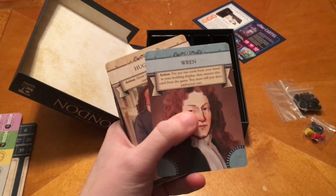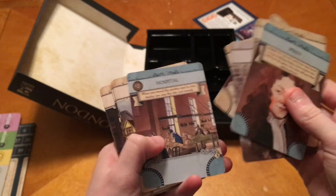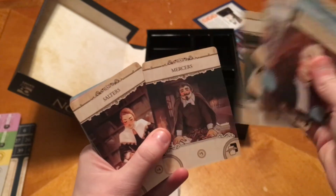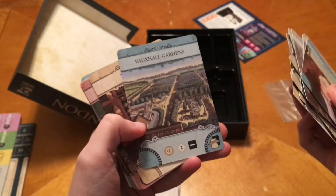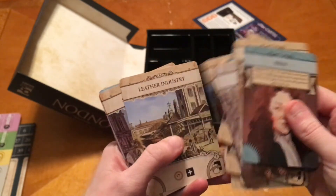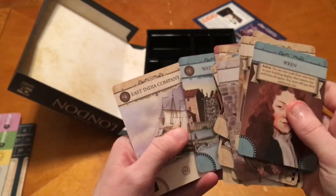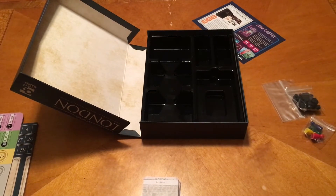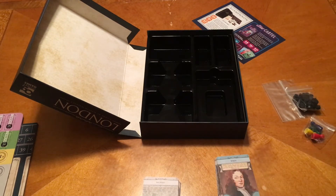Here we go — the A deck. We've got cards including the Coffee House — I like coffee houses, I don't like coffee but I love the smell of them — Fishmongers, Grocers, Haberdashers, the Bank of England, Vauxhall Gardens — Vauxhall's like a car now, I've heard of them on Top Gear — the Stock Exchange, Great Fire Monument, St. Paul's, Waterworks, and the East India Company.